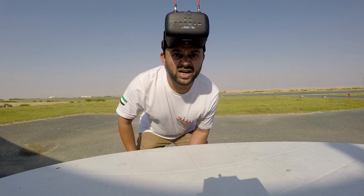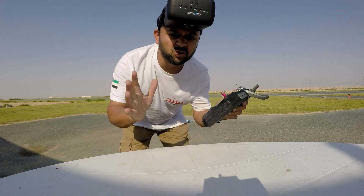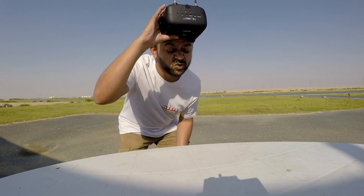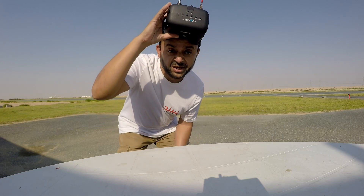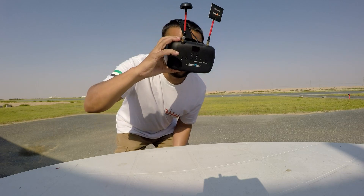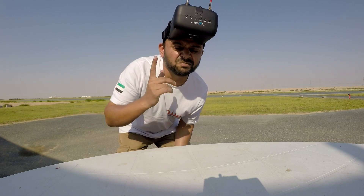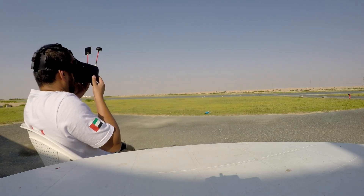I'm gonna fly FPV with the Isshin Racer 180 tilt rotor in total tilting rotor stabilization mode — I don't want to try the other modes, those are totally idiotic. Goggles on, receiving video. There is no OSD. Let's fly — let me start the DVR recording.